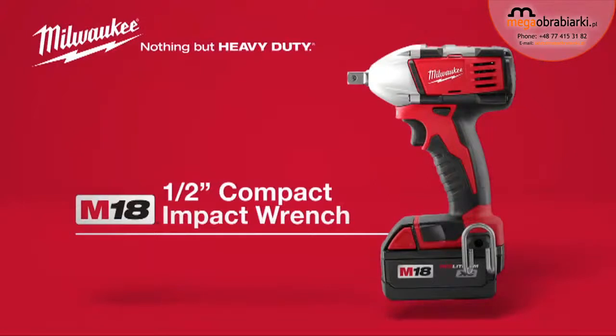For superior power in a compact package, choose the Milwaukee M18 Cordless 1/2-inch Compact Impact Wrench. Powered by Red Lithium.